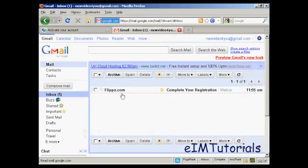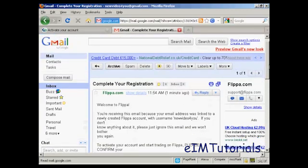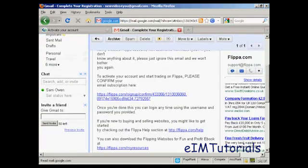You can see the email here in my inbox. I'll just double click on that to open it. And you'll see there's a confirmation link, so I'll just click on that.